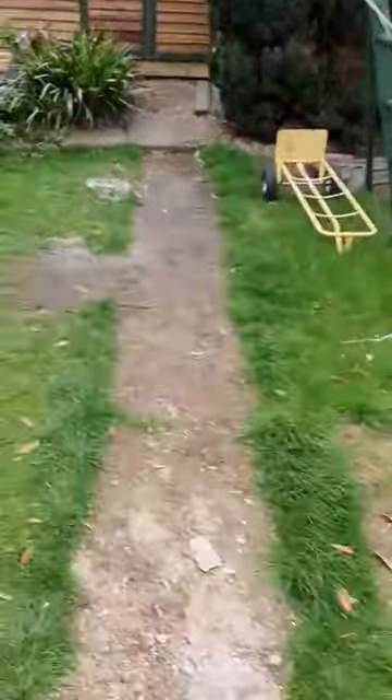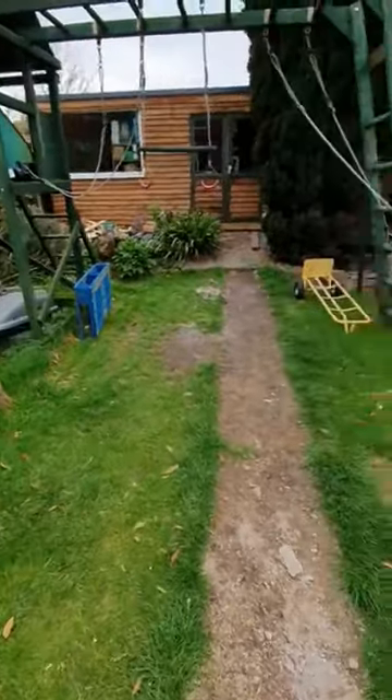Good morning. Shed update — this has just arrived. This is the state of the garden now.